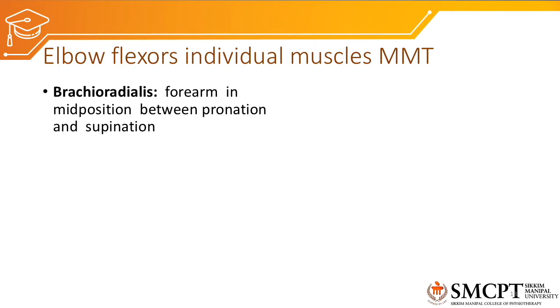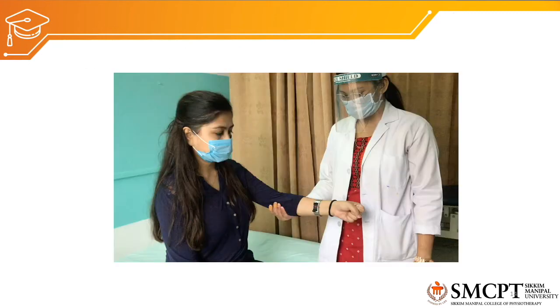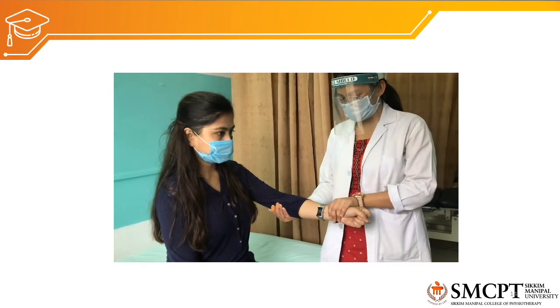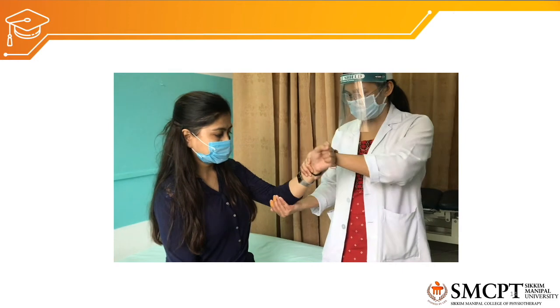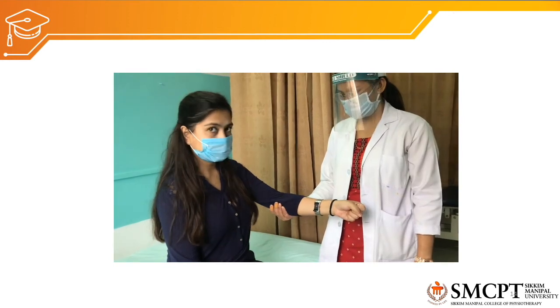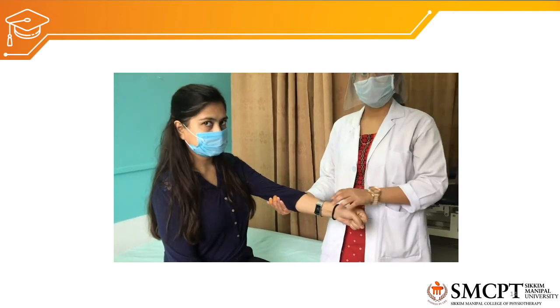For brachioradialis individual MMT, the forearm is placed in mid-prone position — between pronation and supination — as brachioradialis functions maximally in this position. The patient is asked to flex the elbow in mid-prone, resistance is applied to assess grade 4 and grade 5 muscle strength. This is confirmed in the video demonstration.